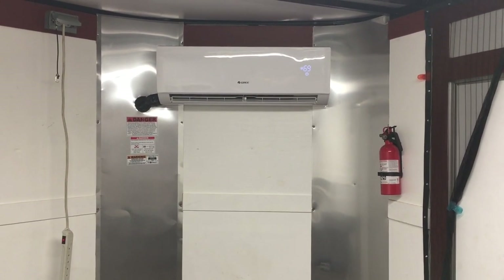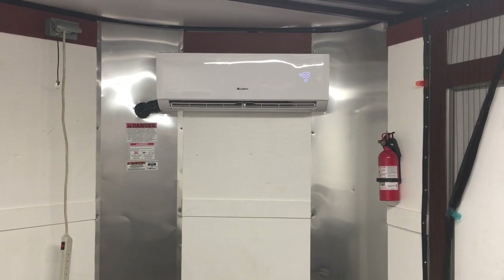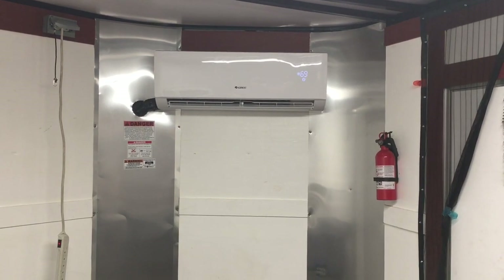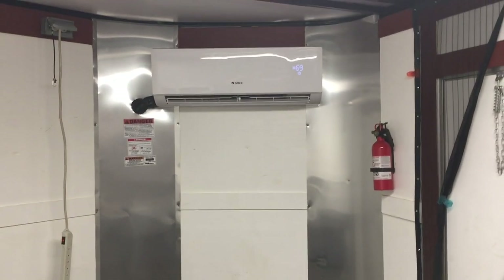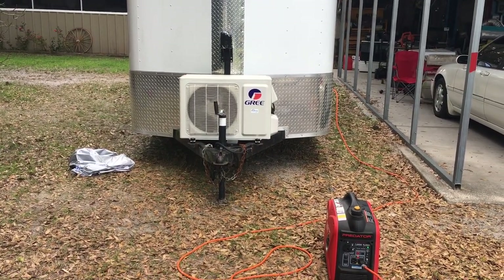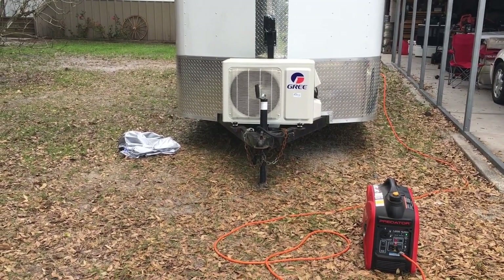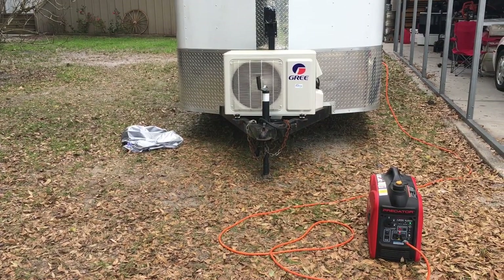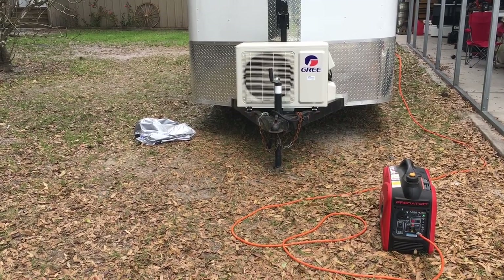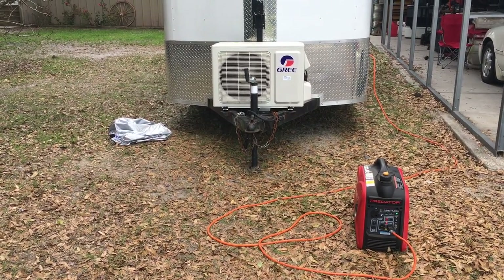One of the reasons we did it this way — one was just to see if I could, and the other was I wanted to run it on a small generator. You can see that if you have one of these little Hondas or Harbor Freight generators, they'll do the trick pretty easily. We have it on cool right now, but this is a heat and cool unit and we've used it on both. It just started up on the generator, ramping up now. It starts out with a fan, then the compressor slowly ramps up. Instead of a hard start, it just eases up — that's what allows you to use a smaller generator.